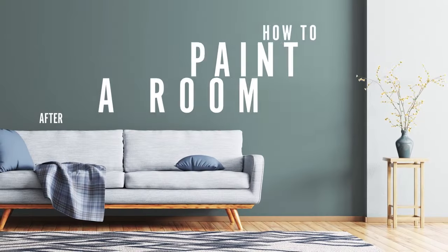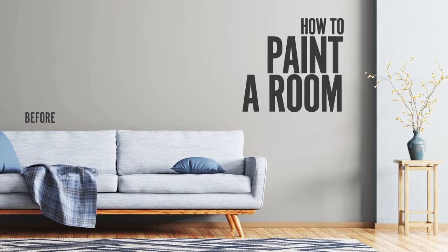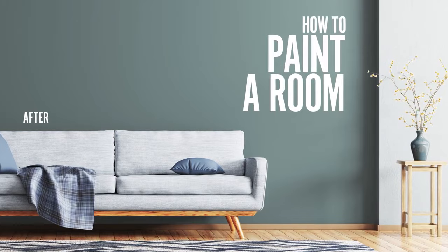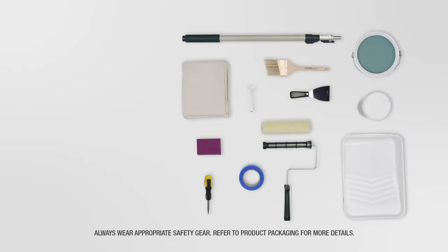Welcome to Bear Presents How to Paint a Room. We're going to walk you through some simple steps that will help you transform your old room into a brand new one. Remember, you don't need to be a pro to do the job like a professional. But before we get started, there are some tools you'll need to get.